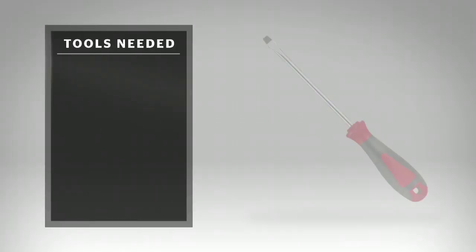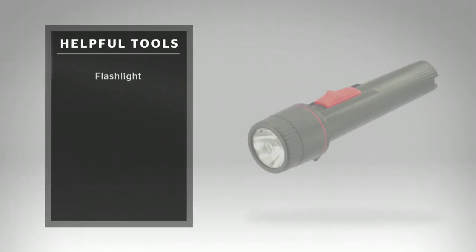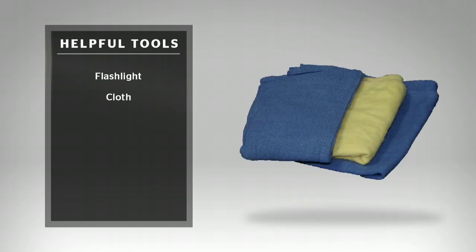These are the recommended tools that you'll need for this installation: a screwdriver, plumber's putty, plumber's tape, an adjustable wrench, and some safety glasses or goggles. Additional helpful tools are a flashlight and a clean-up cloth. Some installations may require new shut-off valves or other additional tools, which are not covered in this video. Check our tools and tips video on our website for further information.